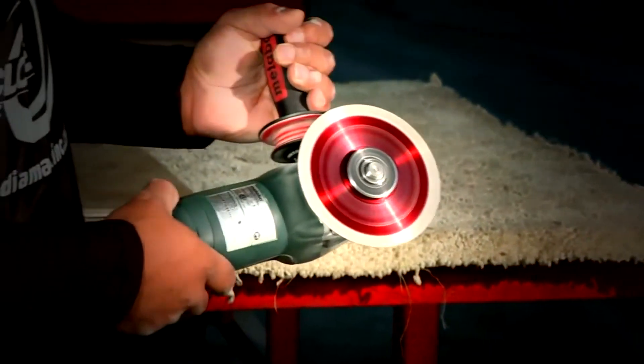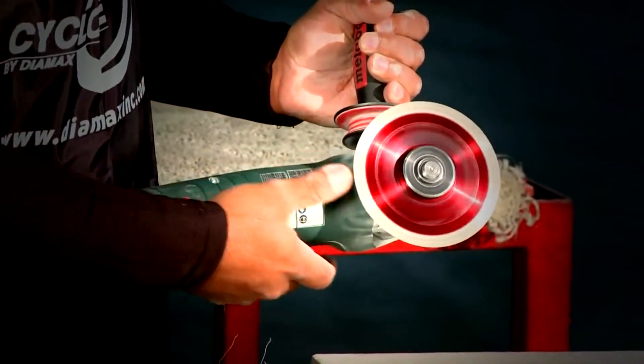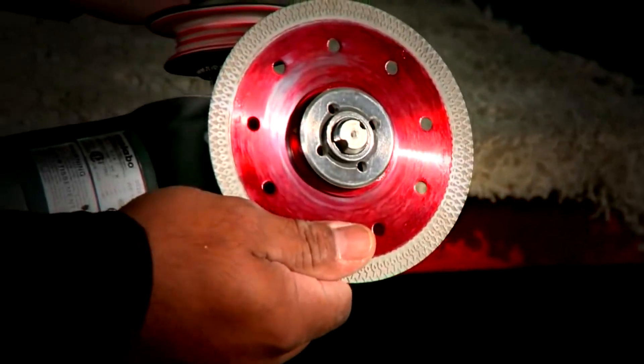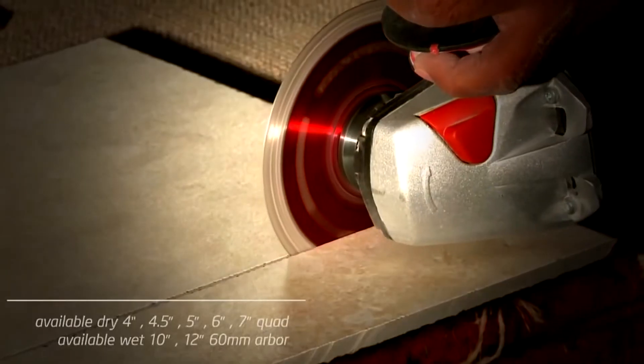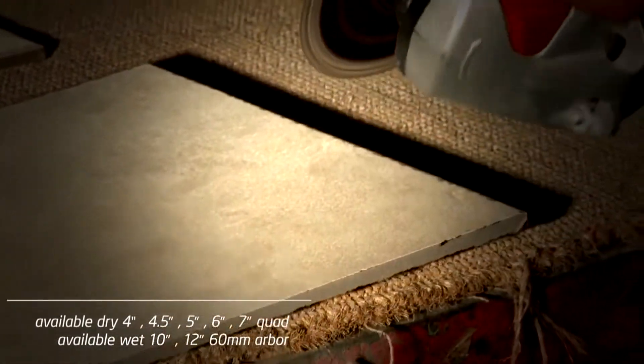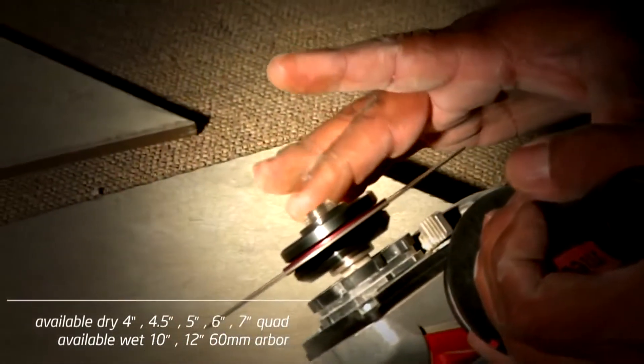After slicing through this porcelain, you can see that we stopped the blade with our fingers. This would singe or burn any hand. So the next time things start to heat up, go with the first blade ever manufactured that can cut dry and stay cool.